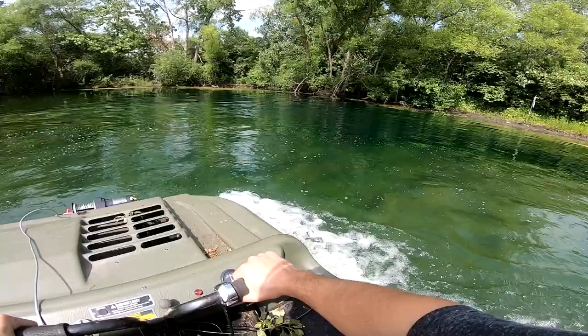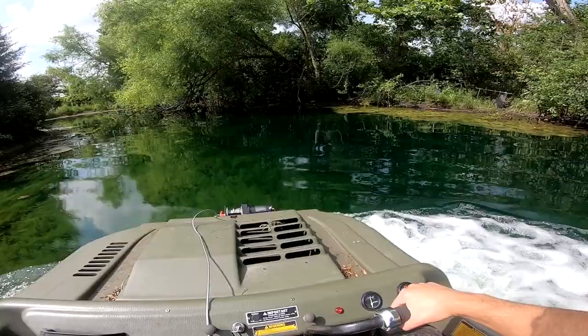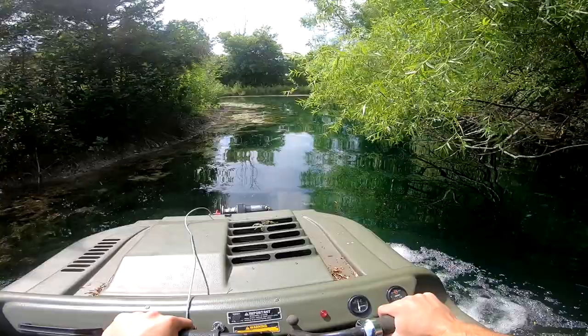For some reason it seems like it's been going faster in the water at full throttle. It's not going too fast but it'll get you where you need to go. Should have brought a fishing pole out here — there are a lot of fish out here today and the water is clear. Yeah, I definitely should have brought a fishing pole.